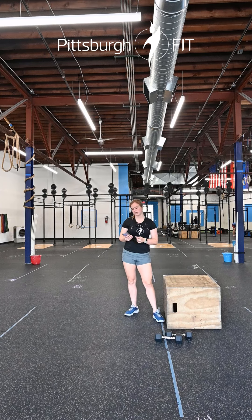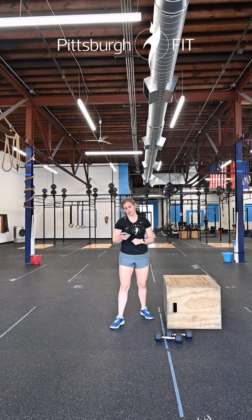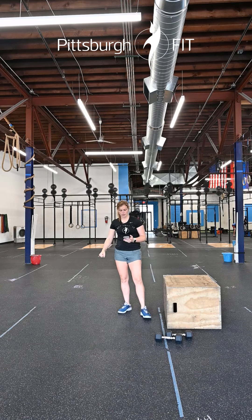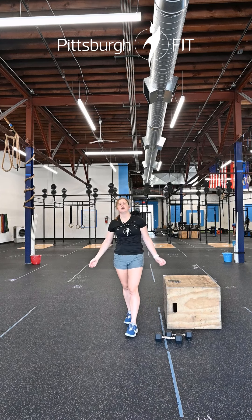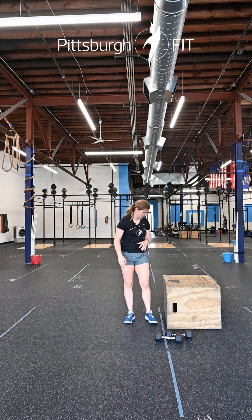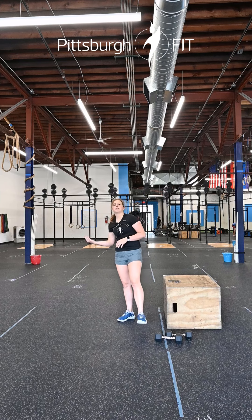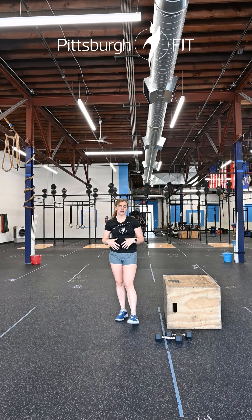Option two is a dumbbell stability complex. You can do a single-arm dumbbell overhead hold — one minute of stability work with those dumbbells, with either one or two dumbbells overhead. Then a one-minute hollow hold, which can be done on a wall, on a box, or on the floor. We're just looking for that nice hollow body position.